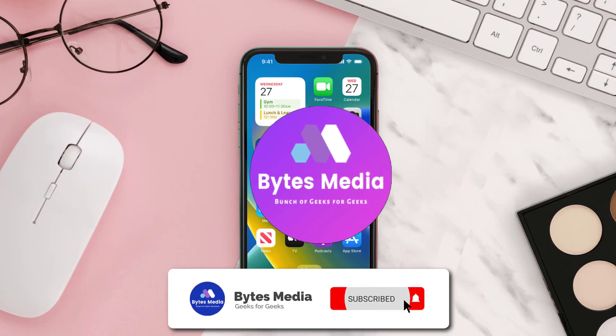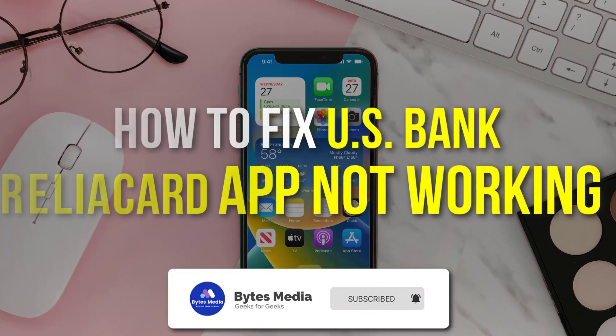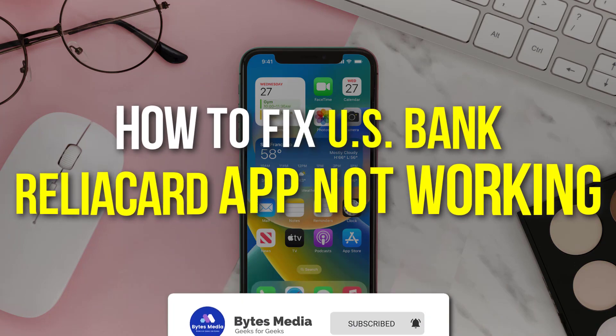Hey guys, I'm Anna and today I'm going to show you how to fix the US Bank ReliaCard app not working.